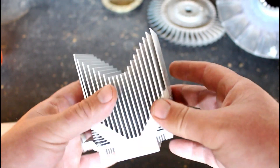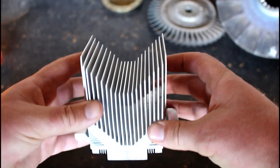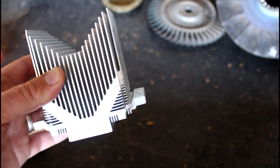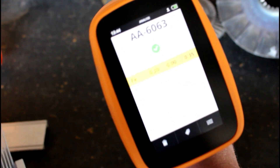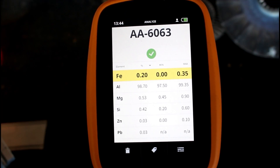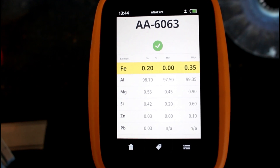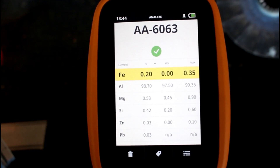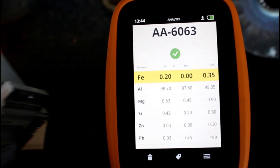We're gonna shoot this piece of aluminum first. If any of you have seen my other videos, this is a heat sink that goes inside a computer — sits on top of the CPU. Watch how fast this sucker is. Done. So we just shot it, took like a nanosecond — just kidding. We shot it and it gave us aluminum 6063. So this is 6063 aluminum.